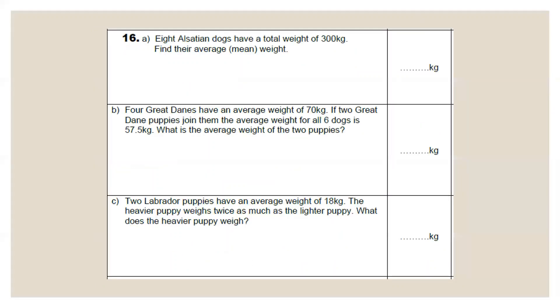Question 16 involves mean or reverse mean. Highlight key information. Part A: eight Alsatian dogs have a total weight of 300 kg — find their average weight. The total is given, so divide by the number of dogs: 300 ÷ 8. 8 into 30 goes 3 times carry 6; 8 into 60 goes 7 times remainder 4. Add a decimal point and zero, carry the 4; 8 into 40 goes 5 times. Average weight = 37.5 kg.